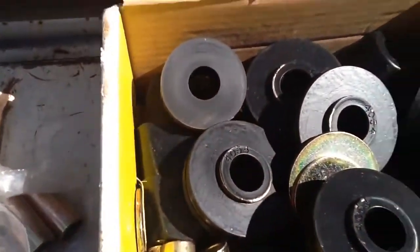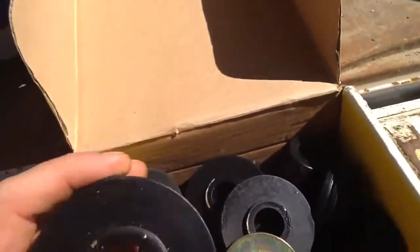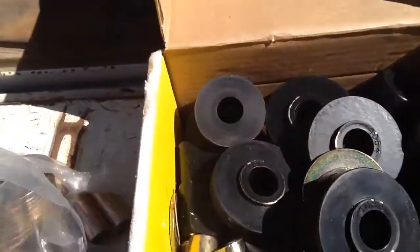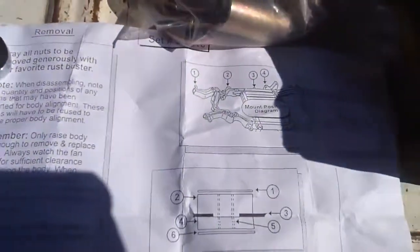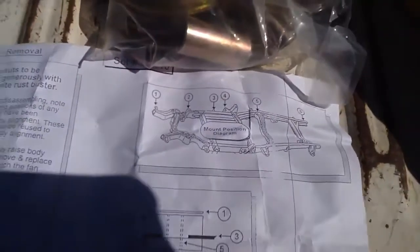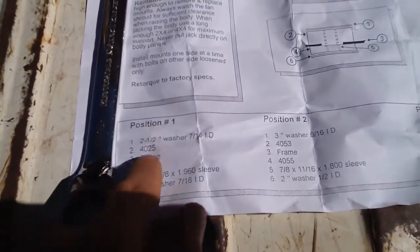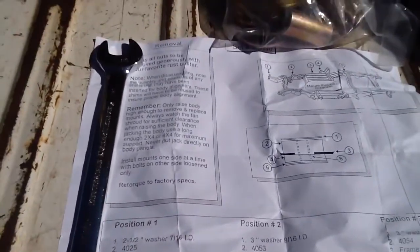It comes with all new bushings and as you can see they're numbered, which is really nice because the instructions have a nice little diagram. It says the positioning and which number goes where and how to put it in order. And there's little instructions included.